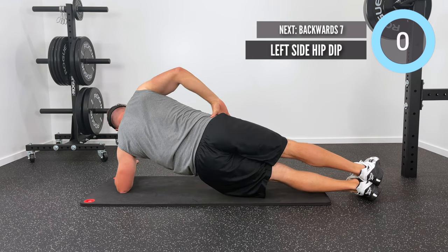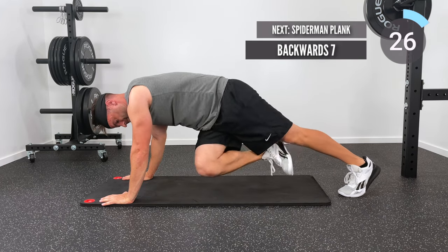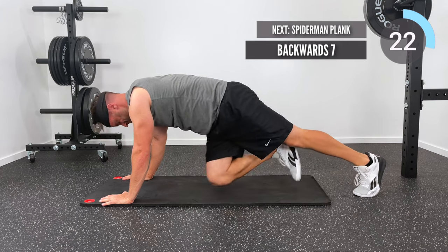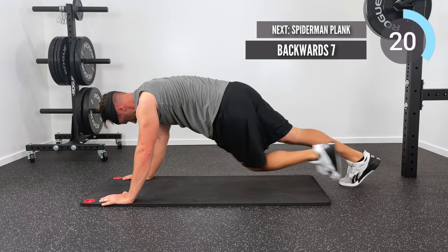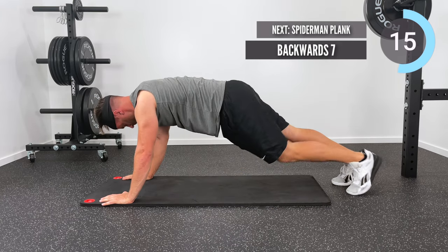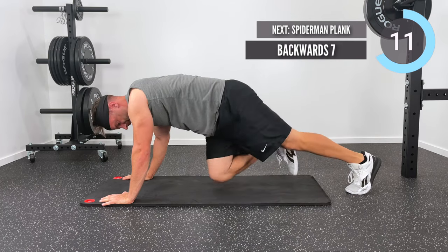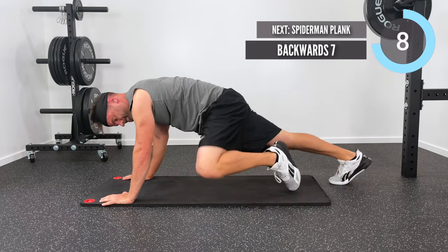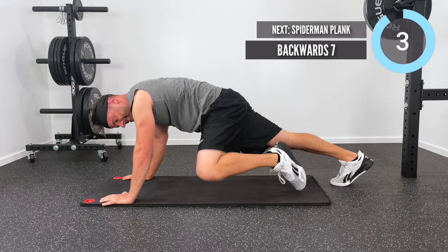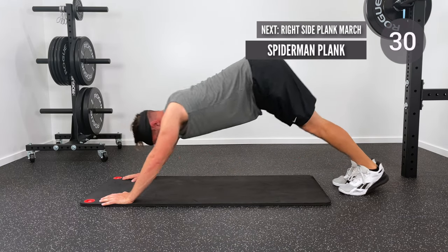Nice job. Let's get back up into that tall plank position for two great variations on a mountain climber. This one is going to be a backward seven — I'm going to drive my knee to the opposite elbow, then over to the same elbow, then back and down. For example: right knee to left elbow, right elbow, left elbow, down — then the left knee reverses that motion. It kind of looks like a seven and then a backward seven as you go through that motion.